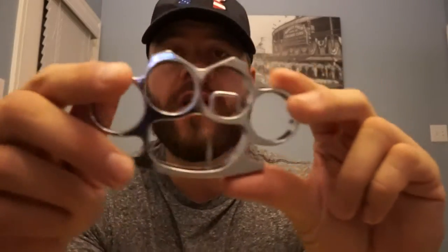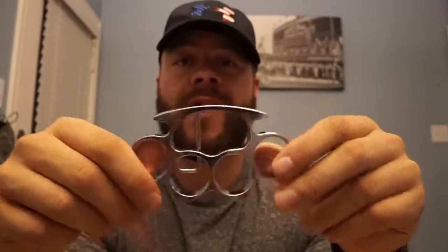Hey, what's going on? Jason here from AllKnuckles.com, where we ship you all the knuckles that you want at affordable prices, very quick, and we ship worldwide. Very cool business that we run here.